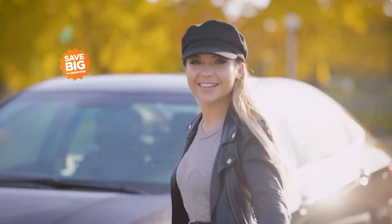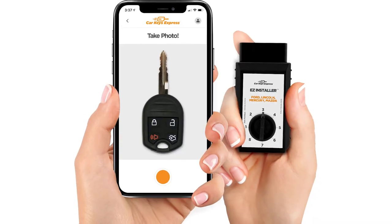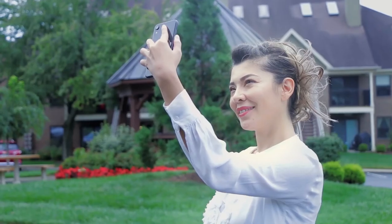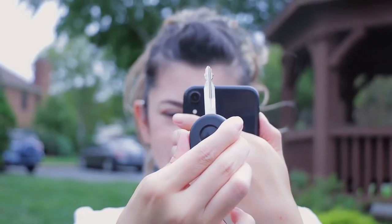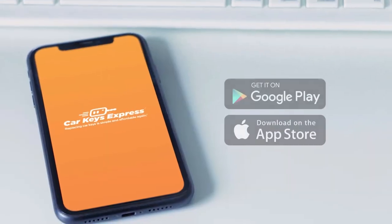It's easy key replacement on your phone without ever leaving your home, and you'll save big off dealership prices. Our breakthrough technologies put the power of key replacement in your hands. If you can take a selfie, you can make a car key. Try SnapKey today at carkeysexpress.com or download our mobile app.